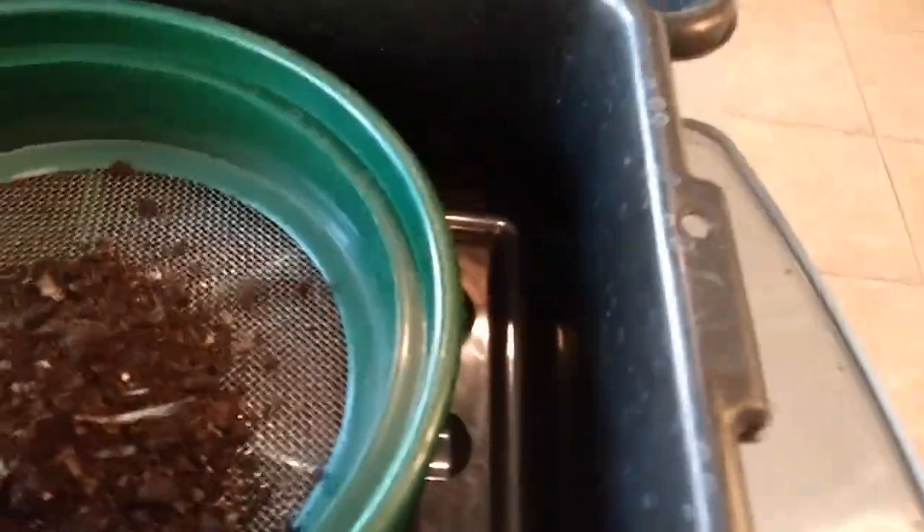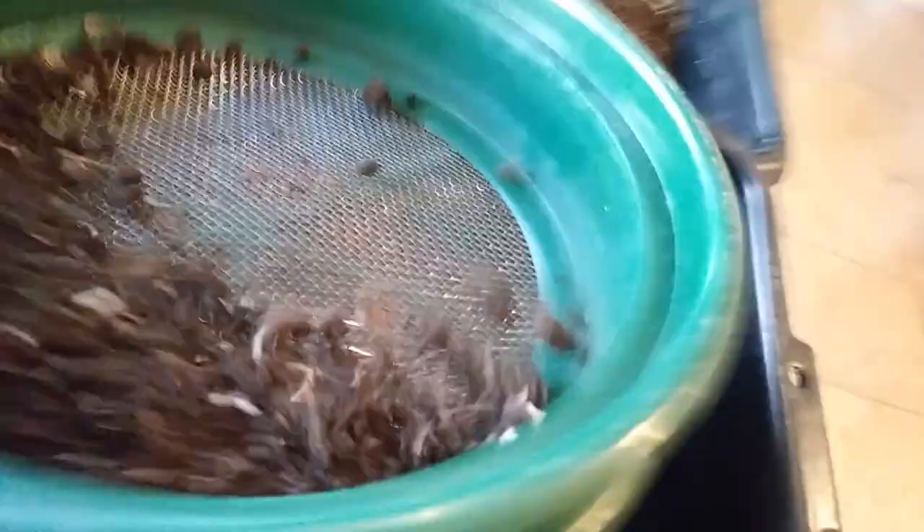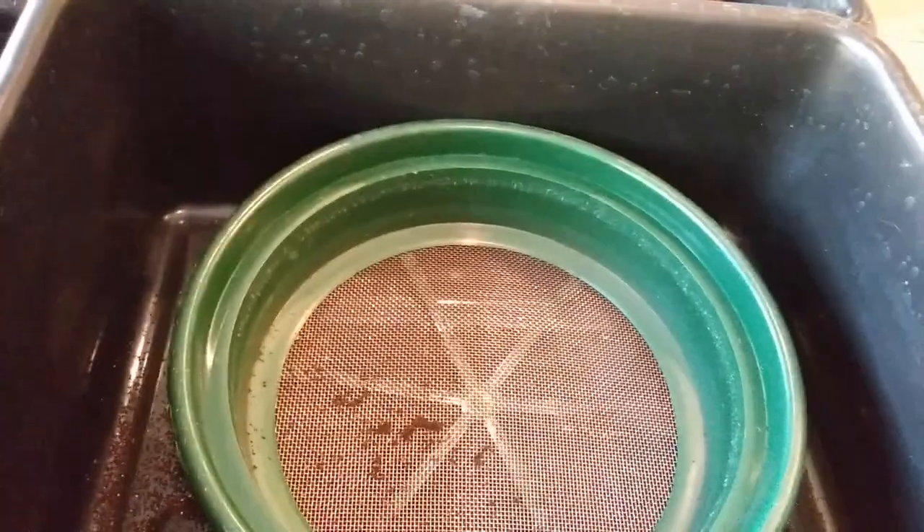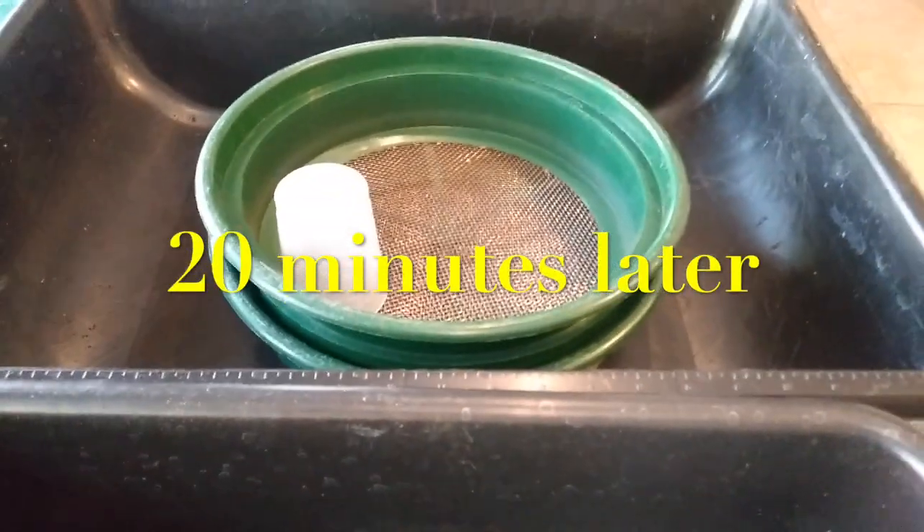Here's my process: I put the material in the top sifter and sift it out using two hands. If everything stayed in the upper sifter, I would dump it into the rough bin; the finer material would go into the finely sifted bin. I'm going to turn the camera off now to use two hands, and I'll be right back.